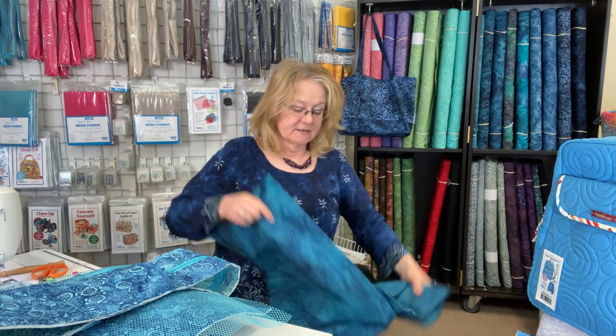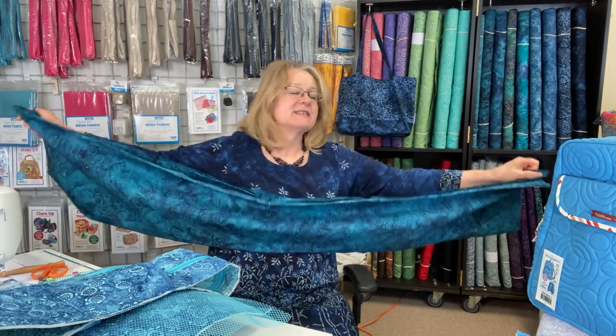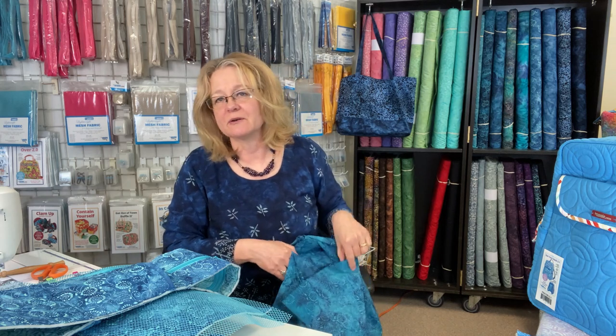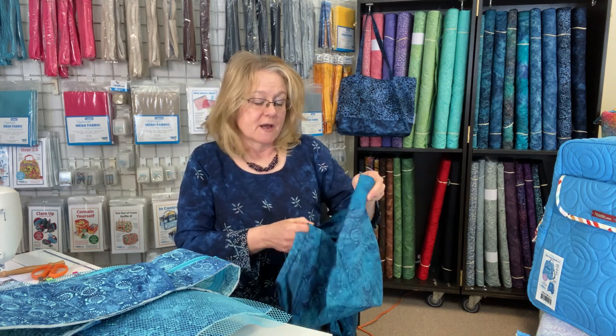Let's start where we always start - a little bit about the Batik canvas. Our canvas is 57 inches wide, which is nice and wide. I would say the weight is light to medium weight canvas. I don't have the ounces per yard right now. For those of you who work with grams and weight for your fabrics, I will get that - I just don't have it right now.